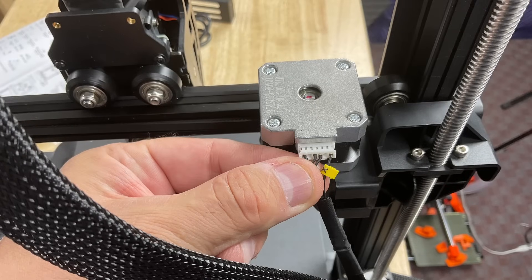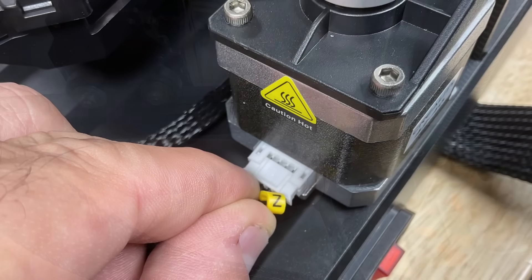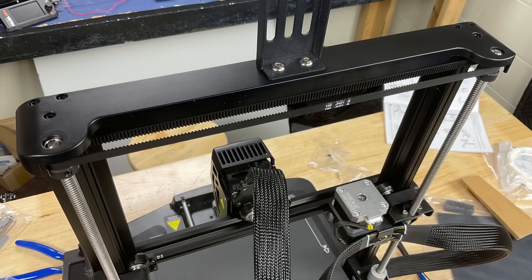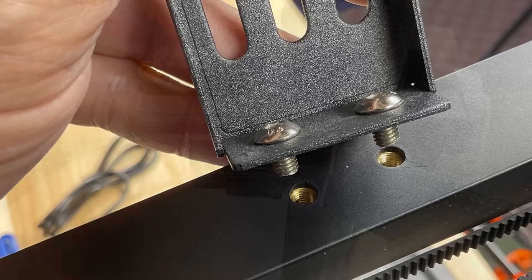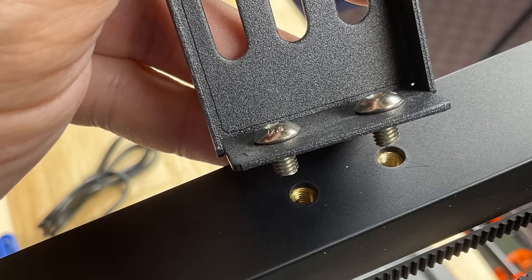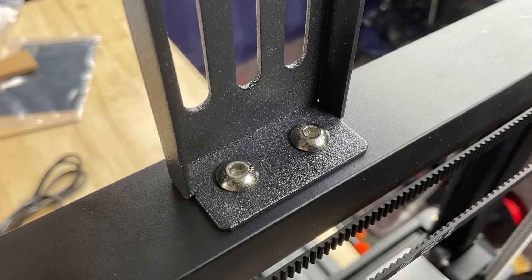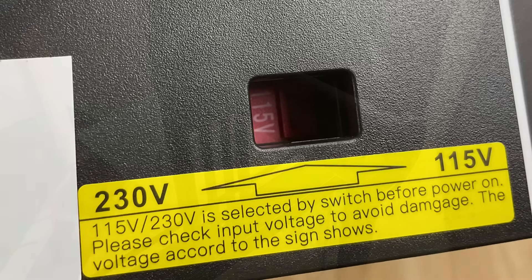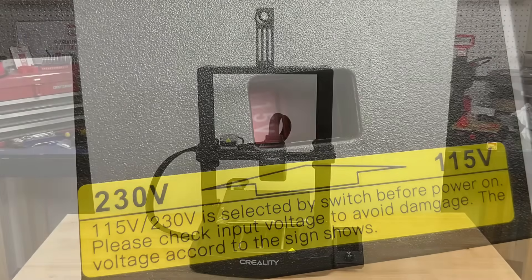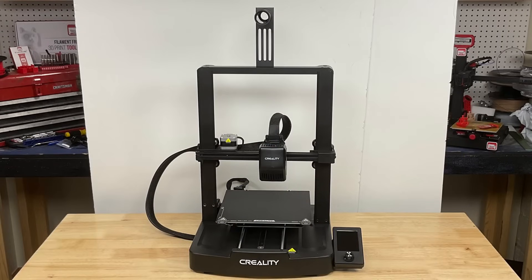There's a connector for the X stepper motor and also a connector for the Z stepper motor. There's only one Z stepper motor but there are two threaded rods connected by a belt, which is really nice. There's a bracket behind the X stepper motor for the cable to snap into. The spool holder assembly goes into the top of the unit with no T-nuts — there are nuts built in so you just insert two screws and tighten them up. Make sure the voltage switch at the base is set to the right voltage — 115 for the US — then just plug in the power cord and this thing is ready to go. This is the easiest Ender 3 I've ever put together.